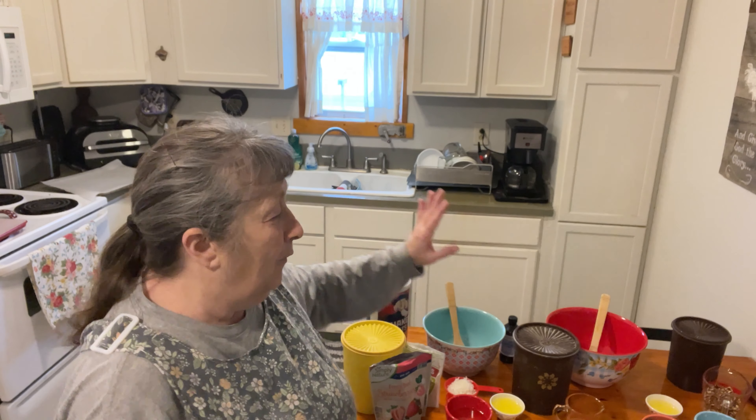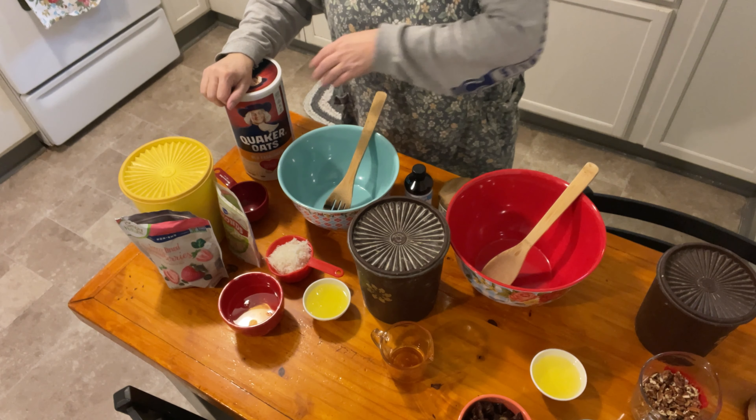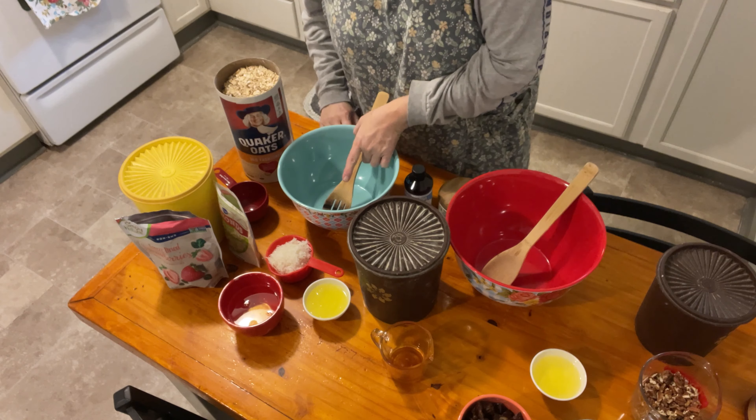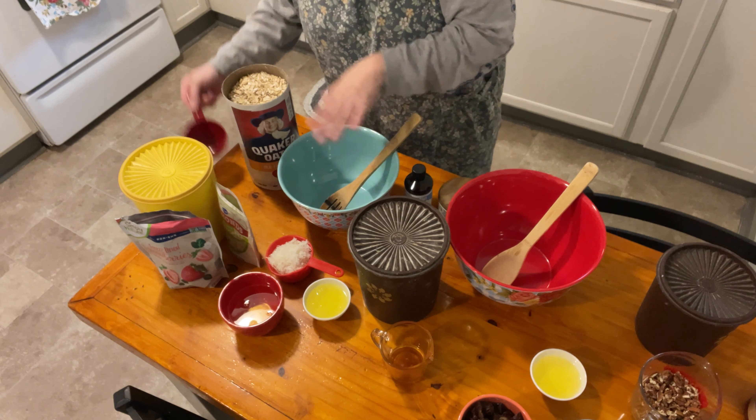Hello everyone, it's your Hoosier Mammal and today we're going to try something new - making homemade granola. I'm going to do two different varieties, kind of just putting what I think looks good in it, so we shall see how it works out. There is a basic granola recipe you can find on Pinterest, but I'm adjusting it to the ingredients I think will make it good. I'll bring you over to the table where we have two separate bowls for the two different types of granola.